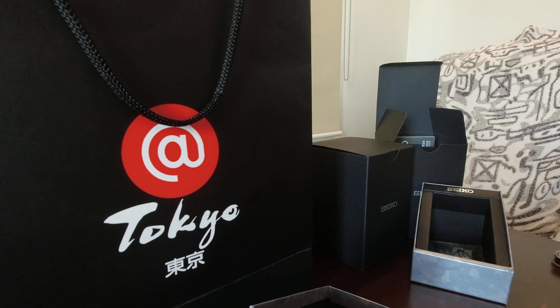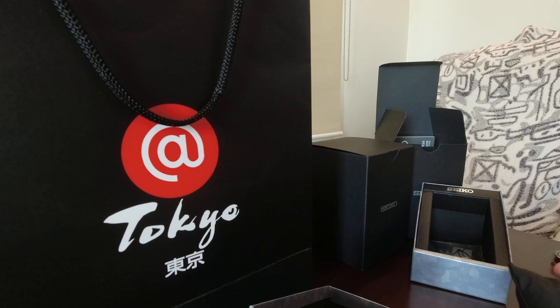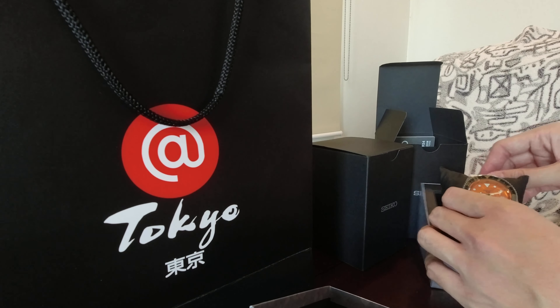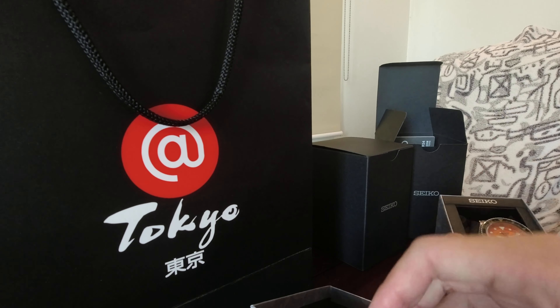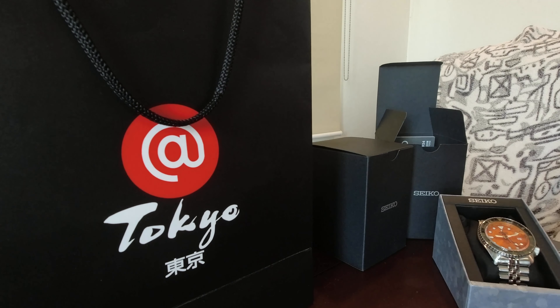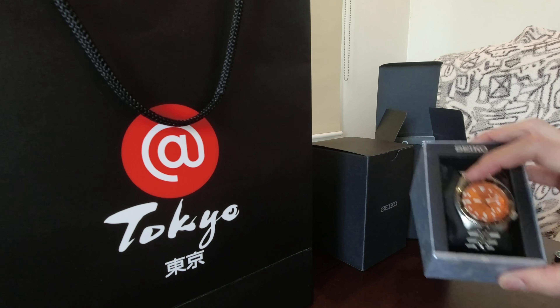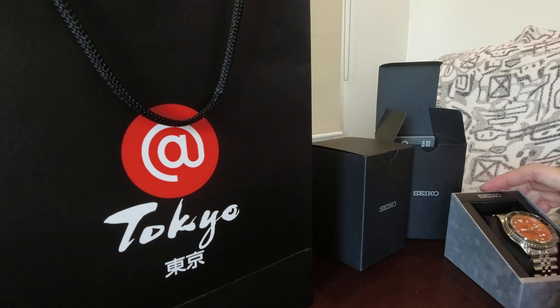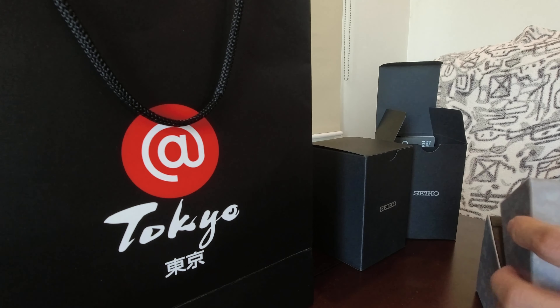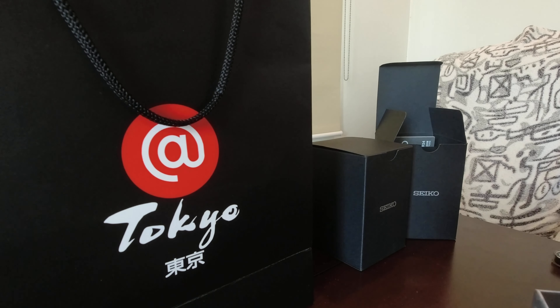That's the SSK005. The 005 is the orange one while the 003 is the blue one. There's also a 001, which is actually the black one. The water resistance of these watches is rated at 100 meters, which is sufficient for most non-diver users. Playful colors, especially for the blue and orange models, because the bezel inserts are bi-color — bezel inserts pala ang tawag dito. Black and gray on the black and orange models, which are the SSK005 and the SSK001.